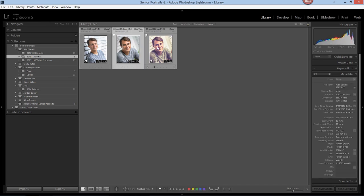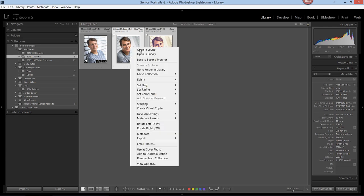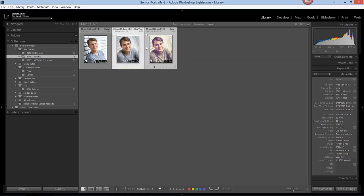Now here's the beauty. If I click on one image and then pressing the Shift key, click on a whole group of images or just another one, I have both of those selected. I can right-click, select Export, choose the same preset, and both of those are being exported at the same time into that location. You can see how creating a preset makes your life a lot easier.